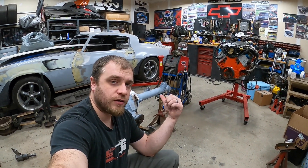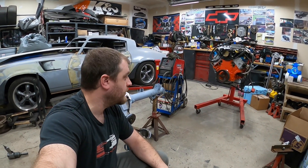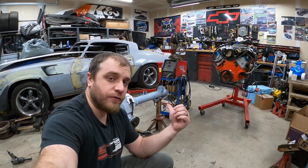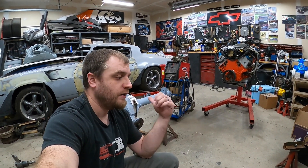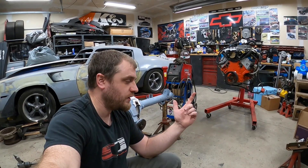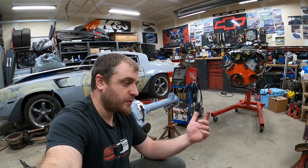I've got my Ford 8.8 right here that I need to do some welding on. I've got to make a torque arm mount for my Beretta LS swap. I've done some homework. Half of the internet says that this is cast iron and you need to preheat, post heat, use nickel rod, get everything perfect or you're going to have a failure point on your weld. The other half of the internet says it's cast steel, it's a piece of cake, mig it, send it, you're done.